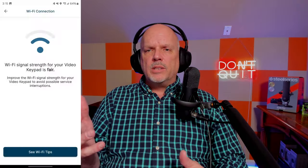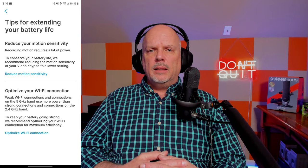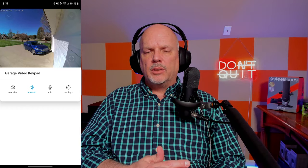My wireless signal to the device is fair — I'll be putting some pictures up in the video so you can see the signal strength. I haven't had any issues streaming the video from outside of the home, and it's got good picture quality with no signal degradation. Just make sure you have a decent wireless signal; maybe put an access point closer to the garage and that should solve the problem.